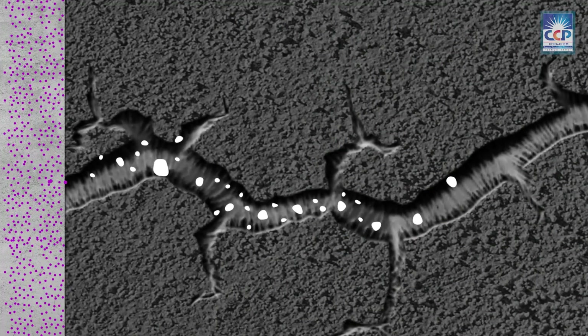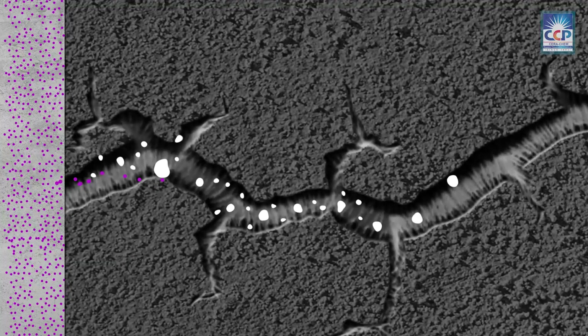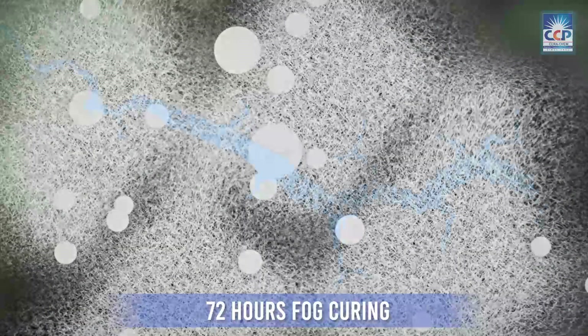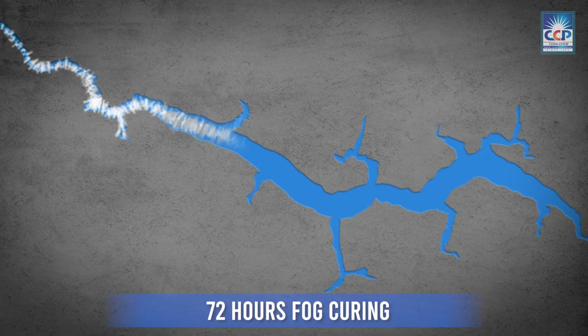This allows the active chemicals to penetrate the pores of the concrete. To activate the crystallization process, water cure the surface for a minimum of 72 hours.